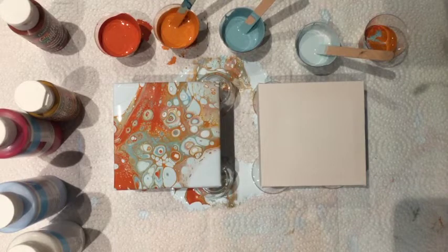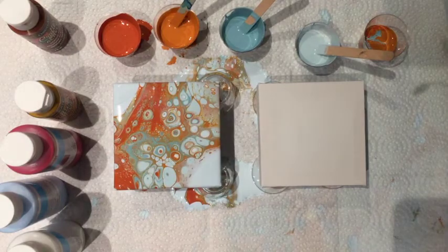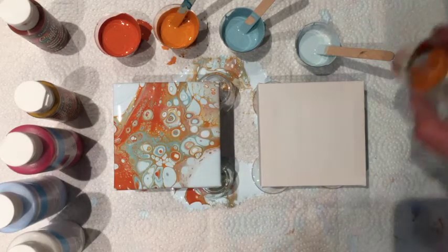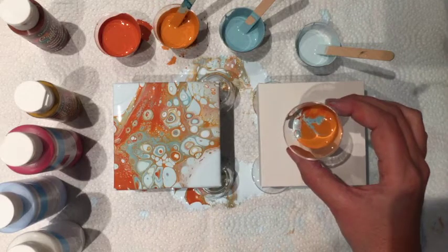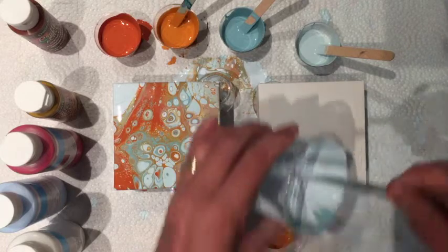So again, with the same colors that I just poured with — just four colors. I find four colors are plenty. I already have a little bit of paint mixed in from the other cup I did. So let's see what happens this time.